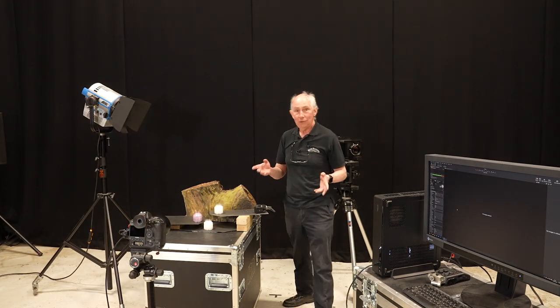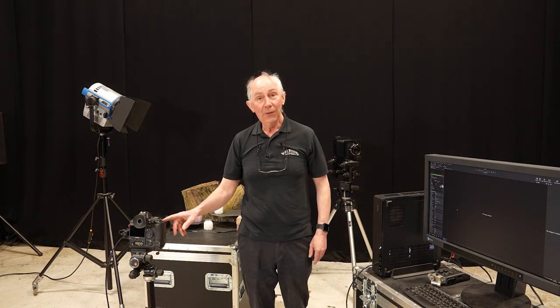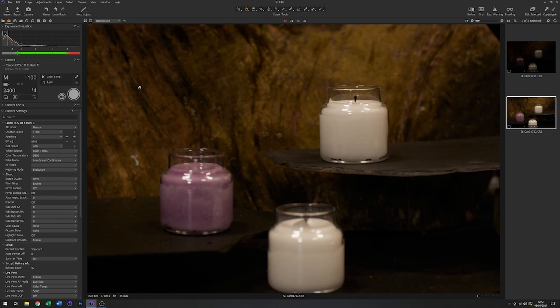So far so good. Let me show you just with the ambient light that we have at the moment the sort of thing we're getting. You can see from that it's a little dark — I'm going to increase the ISO up to 400. Just have another go. So just using the ambient lights in the room, you can see that the depth of field is actually quite narrow — we're on f4 at the moment.